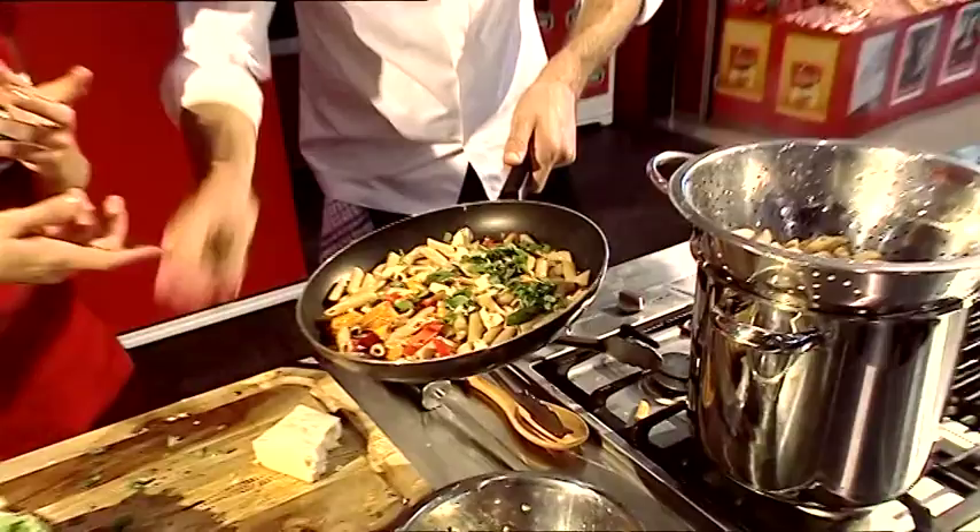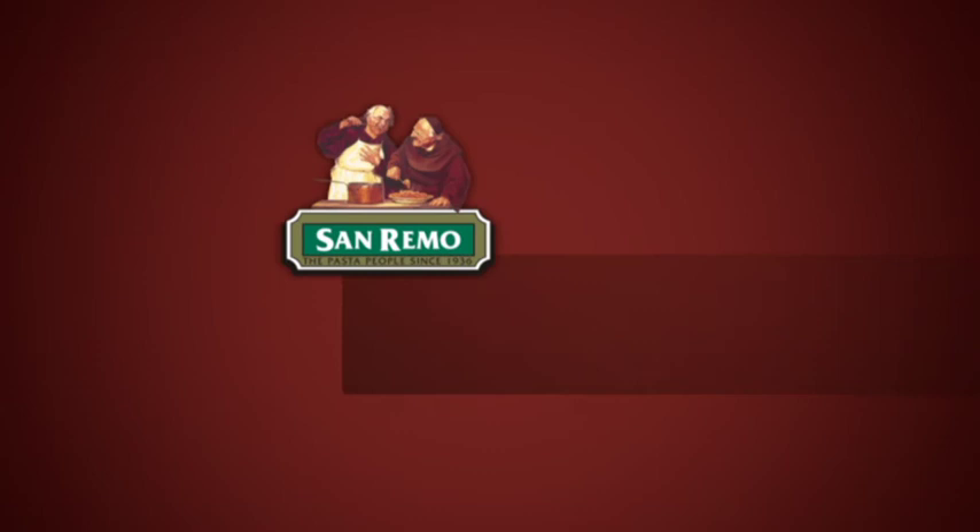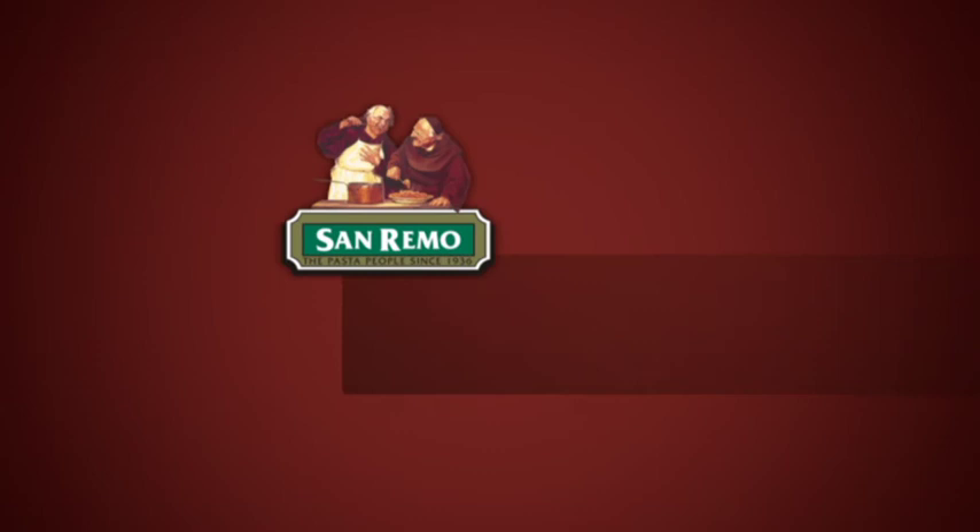And our last step is to add some basil into that. Something like parsley would work as well — parsley, basil, even some chives would be nice, but I really do like the basil with this. Add that in and as you can see, adding some green and different coloured vegetables into our diet. San Remo wholemeal pasta with roast capsicum, feta and pumpkin — look at that, fantastic!